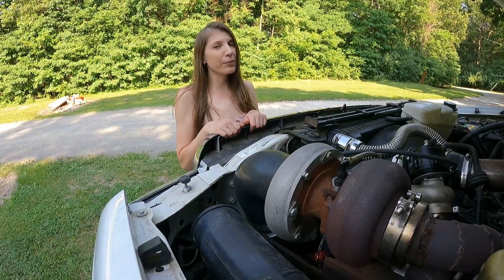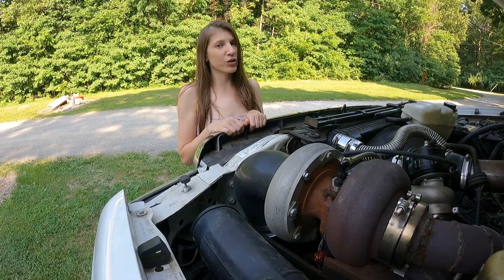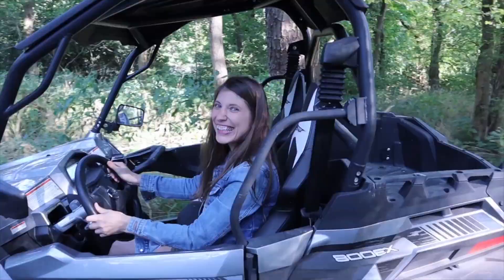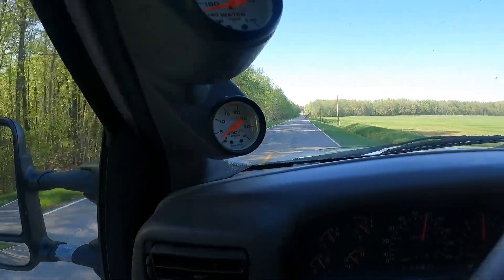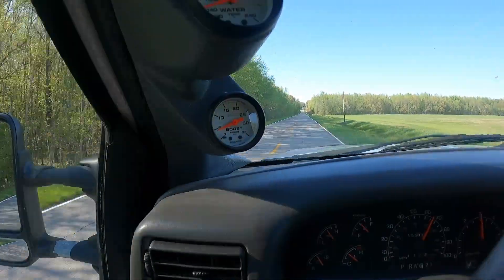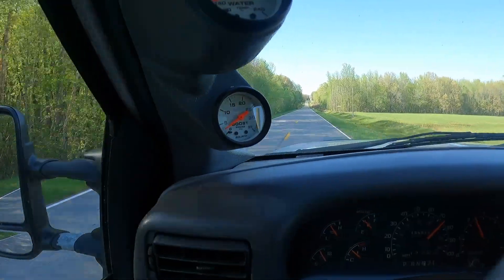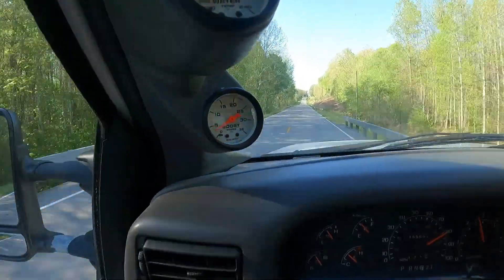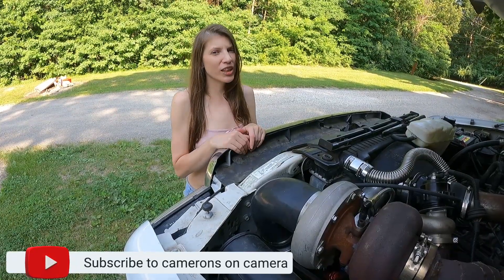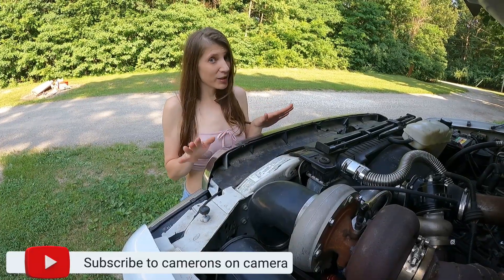Today on CLC, we're going to give you an update on our turbocharged 5.4 Triton. We're also going to answer some of your most asked questions. Over the last year and a half, we've done a lot of regular commuting, towing, and hauling, which racked up about 10,000 miles altogether.